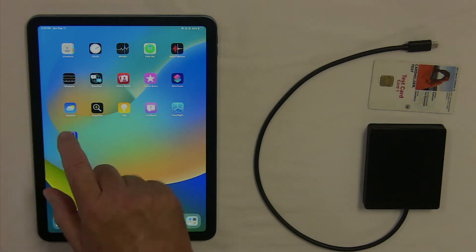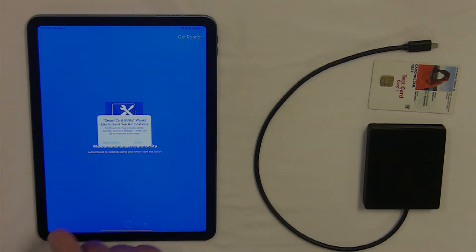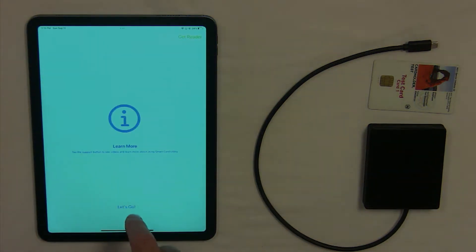Start using your SmartCard Utility USB-C reader by launching the SmartCard Utility app. Swipe left to go through the initial tutorial, then tap on Let's Go.